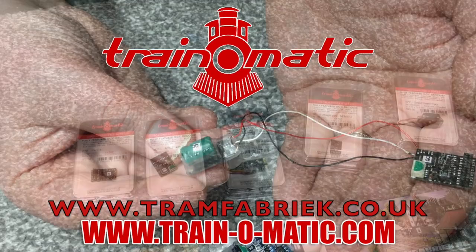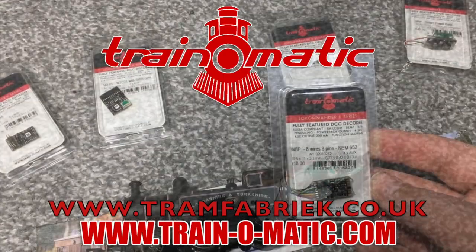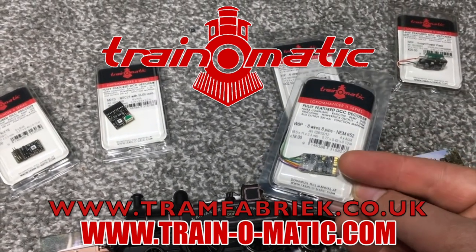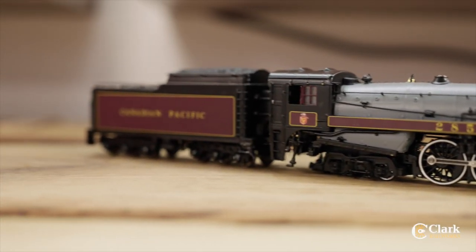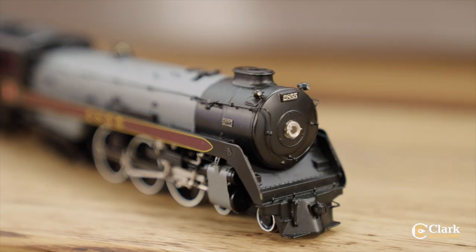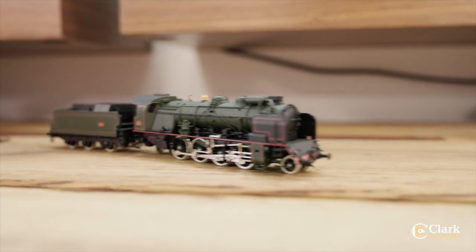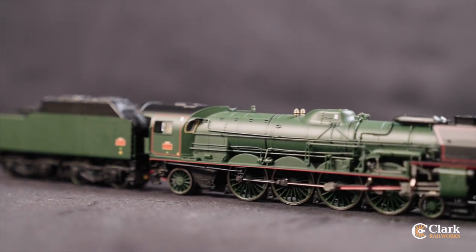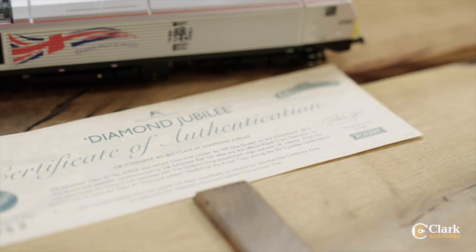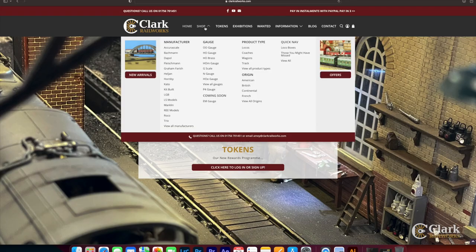Today's video comes in association with Traynomatic, makers of DCC decoders and accessories designed by enthusiasts for enthusiasts. Find the full range available to order now at tramfabrik.co.uk. Additional support comes from Clark Railworks. You'll know us from Ellis Clark Trains and you'll get the same friendly expertise. We've got a huge range of pre-owned model railways from all your favourite manufacturers, fully tested and photographed by model railway experts. Check out what's available now at clarkrailworks.com.